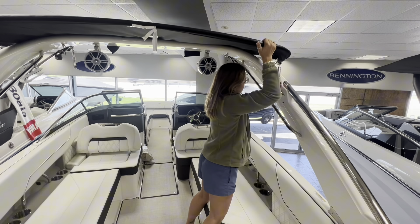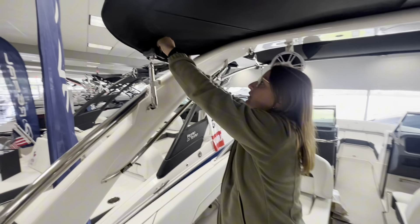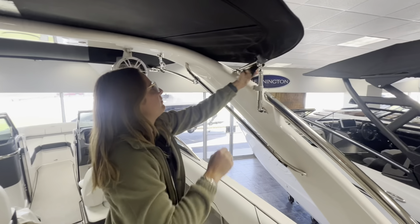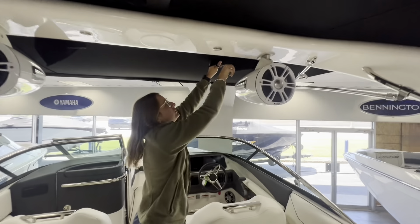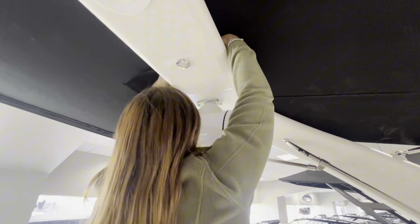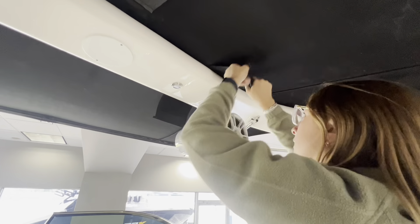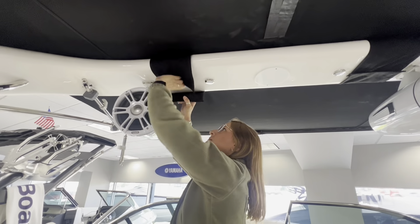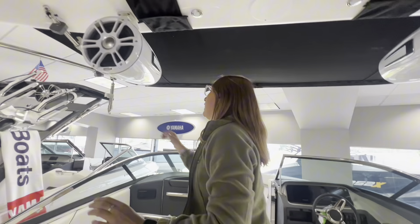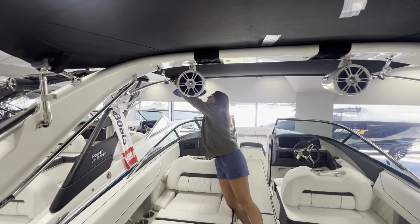Now there's a little piece of velcro on both sides — make sure you lock these in. Up here on the tower there are two flaps on both sides and these will wrap around the tower. Then you'll store these ones back up just here for when you're storing away.